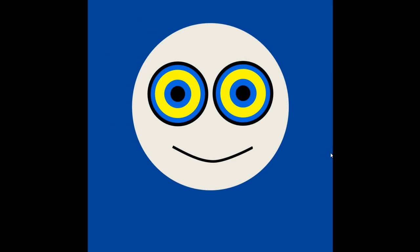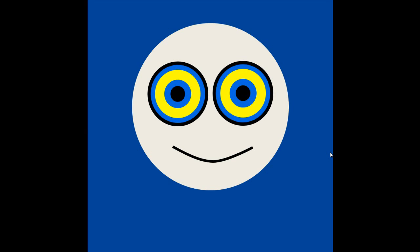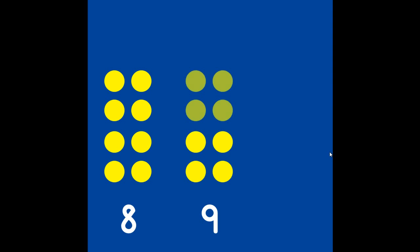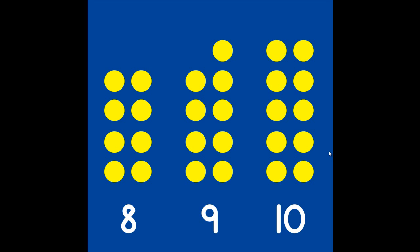Wow, your math eyes are so strong. You can see 8, 9, and 10. 8 is 4 and 4. 9 is 4, 4, and 1 more. 10 is 4, 4, and 2 more. Goodbye!